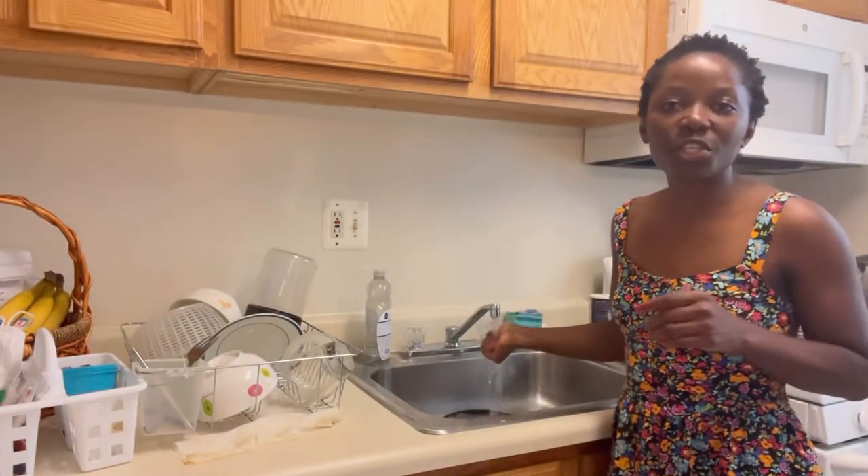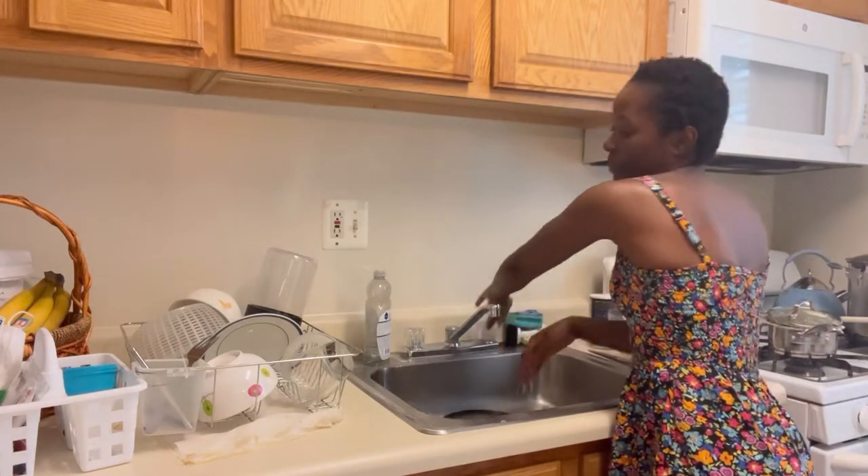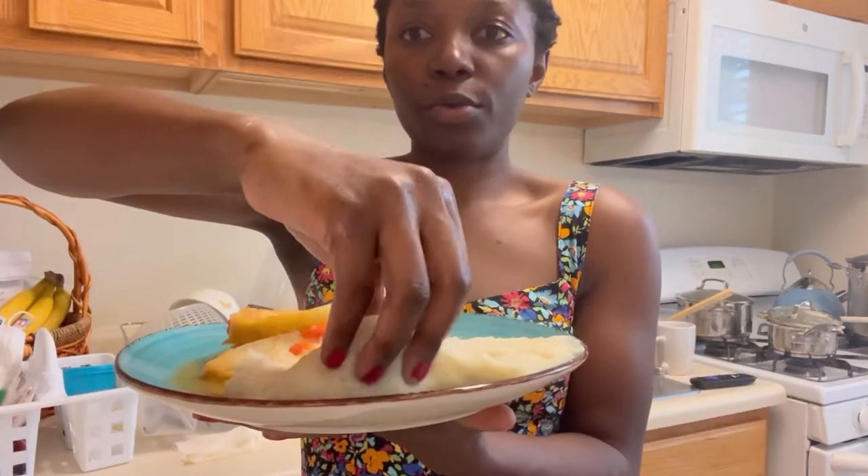First we wash our hands, make sure it's clean. And this is how we do it — you grab the shima. Oh my god, this is hot!